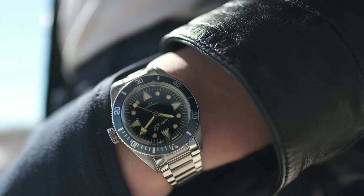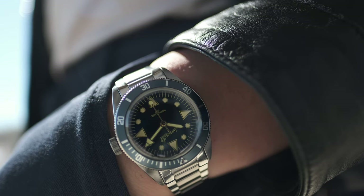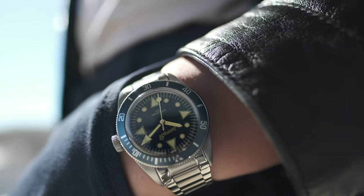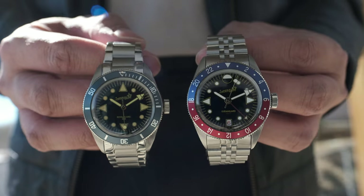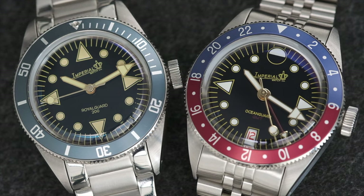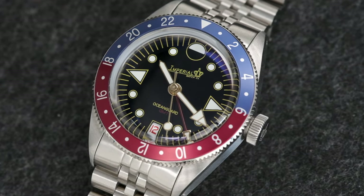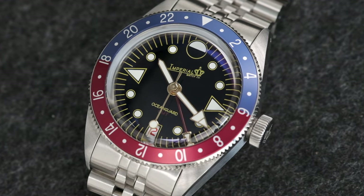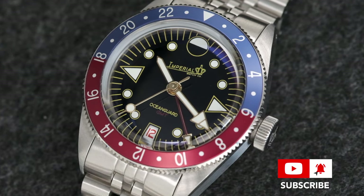In terms of relative comfort, the Royal Guard 200 — the predecessor to the Ocean Guard — wears just about the same, sharing identical case dimensions. If you're an enthusiast who enjoys micro brand watches with the vintage look and feel of the yesteryears, with none of the drawbacks of owning a vintage watch, please check out these watches at their website. The release date is April 9th, with roughly 25 pieces per color variant available. They should move rather quickly, so I encourage you to give them a chance — this was a very impressive watch release.